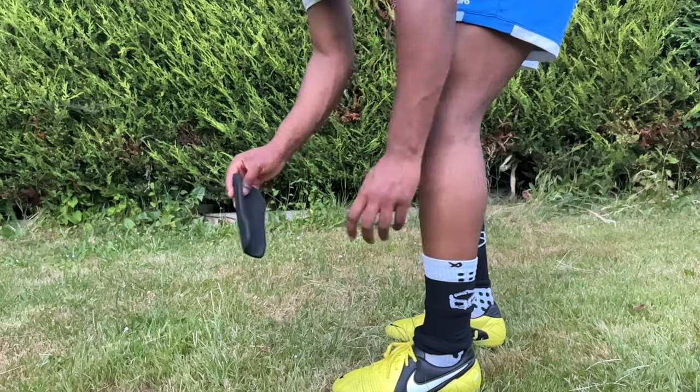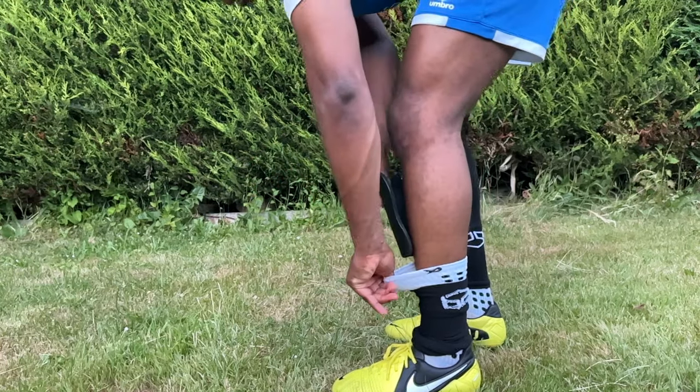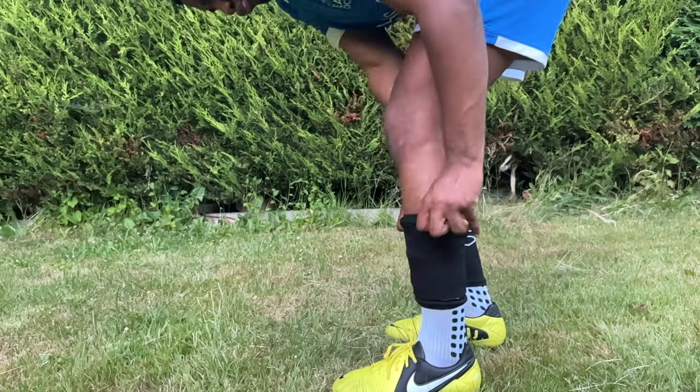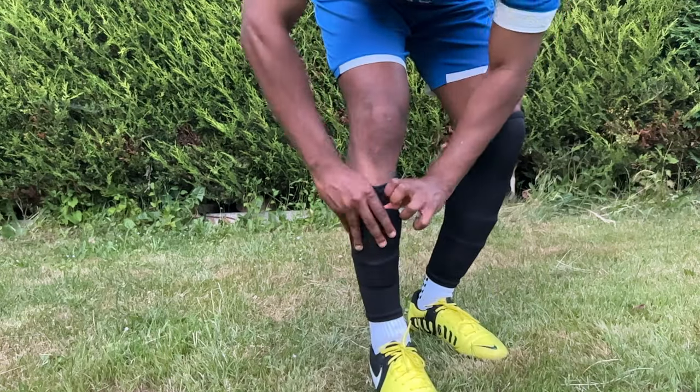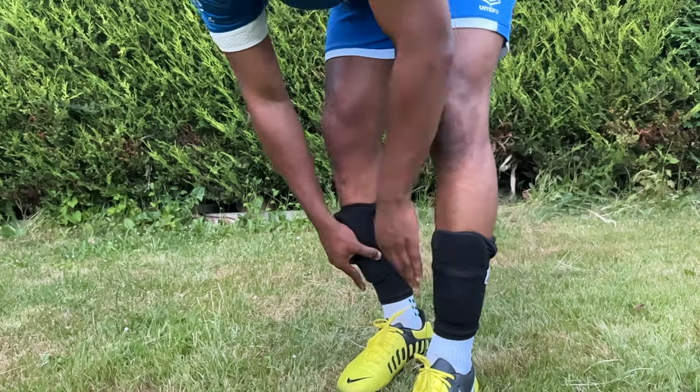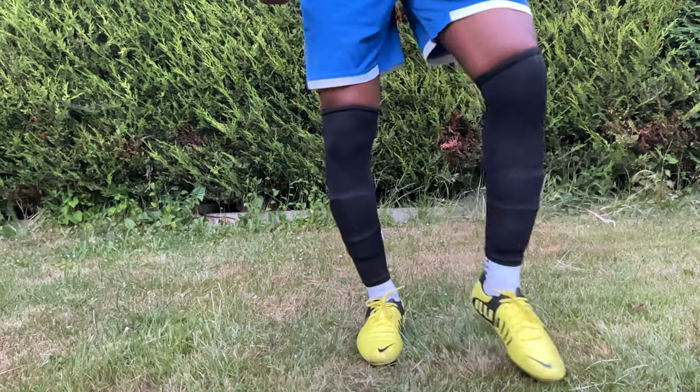Essentially, what you do is first put your shin pads inside your sock or grip sock, then put your leg sleeves over it, and then you can double down by tucking the top part of your sock behind your shin pads again. With this, you can actually vary the height at which you wear your socks — you can wear them low like Grealish or sit them high like Neymar, without your shin pads falling out of place.